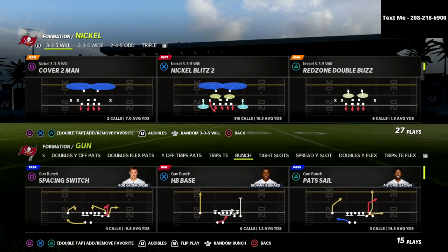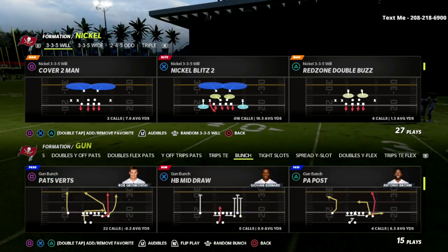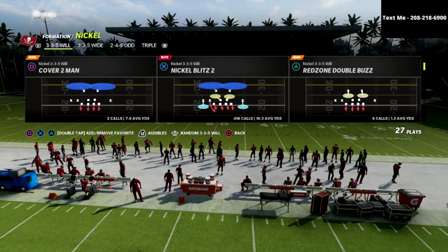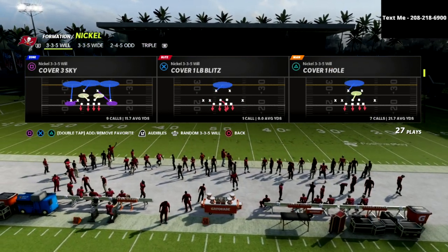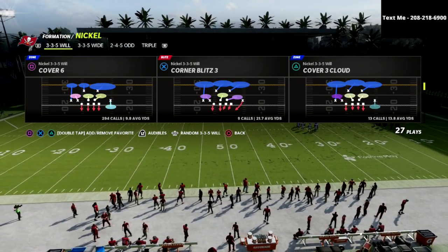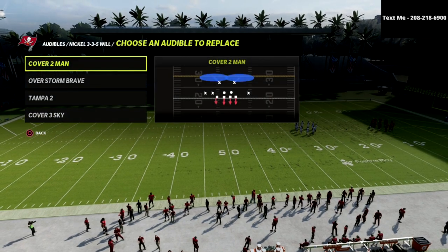We're going to jump into this video and talk about why the 3-3-5 Will is so good. The play that I'd recommend you come out in — one little trick is that you can audible.